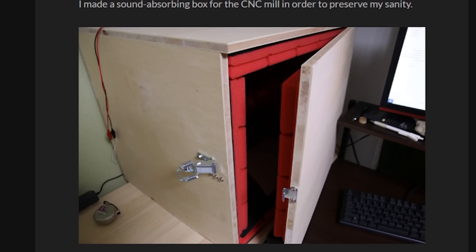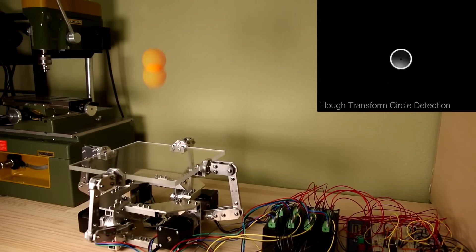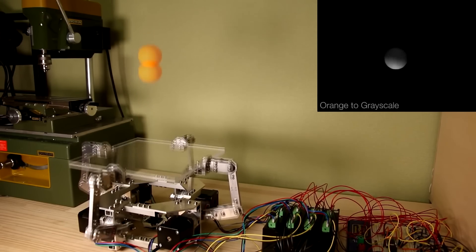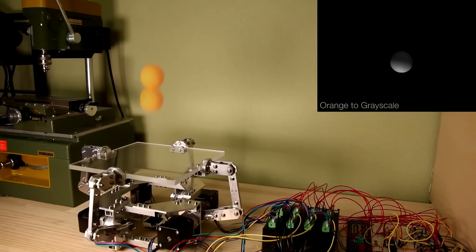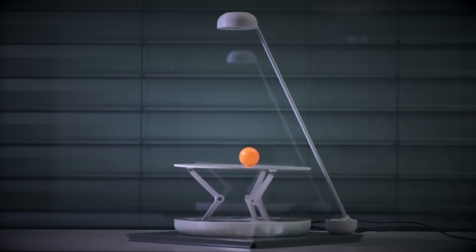The poor guy had to make a soundproof enclosure just to not go crazy from the constant grinding sound. But the end result looks beautiful, and you have to appreciate that he got to this after five years and multiple variations on this idea. If you do want to make one for yourself, you can find a link in the show notes to his project page. I've also included a similar project by Johan Link that uses servos and three arms.